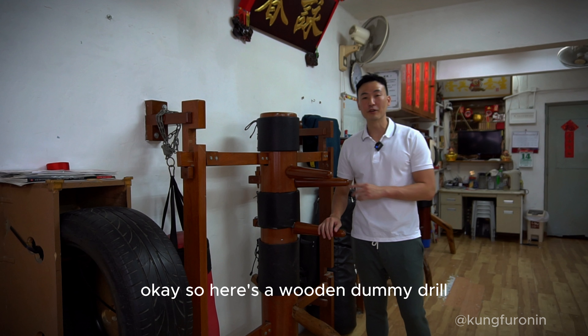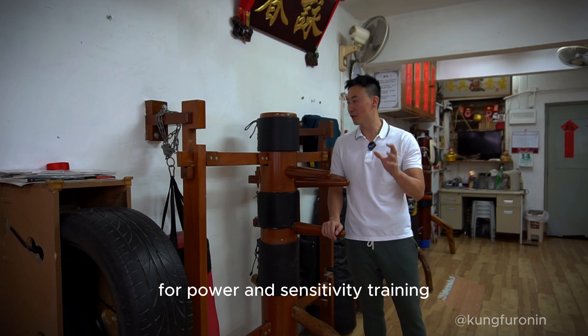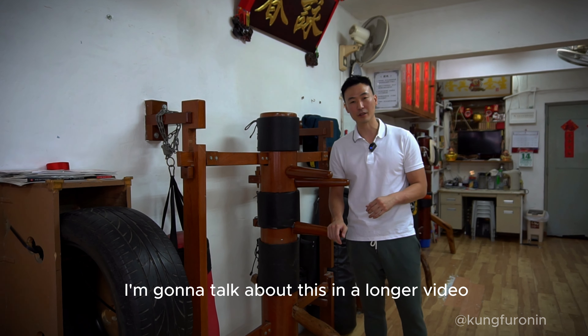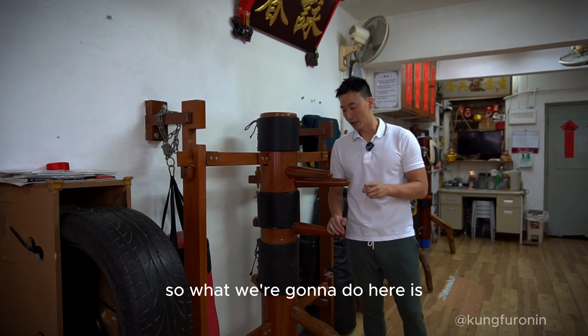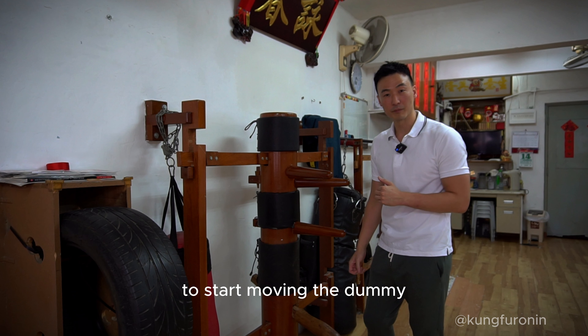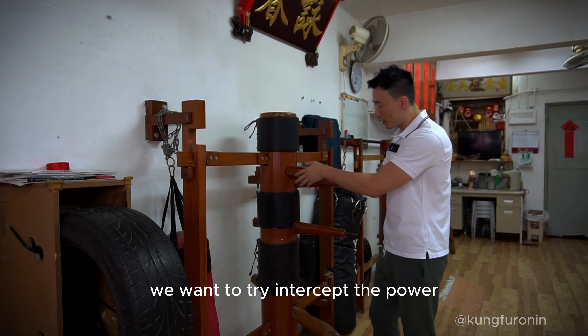Here's a wooden dummy drill for power and sensitivity training. I'll talk about this in a longer video. Sometimes you want to feel the power from the dummy and be able to intercept it or borrow it. We're going to use a zhat sao and a double palm to start moving the dummy.